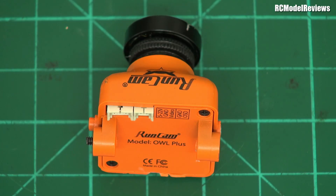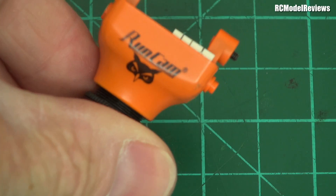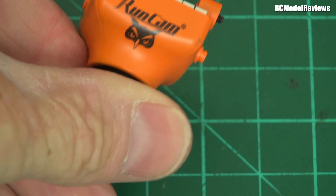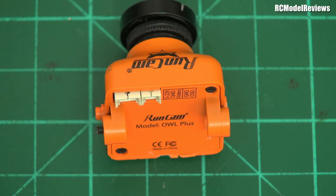G'day and welcome back to RC Model Reviews. Today, something a little different. Now, this is a Runcam camera — we've all seen Runcam cameras, we know what they look like. This is an owl — you can tell by the little logo, they always have a cute little logo. This is a Runcam owl, but it's not a very good Runcam owl.